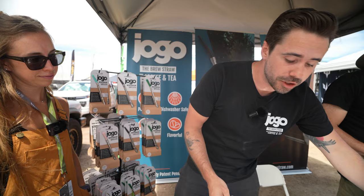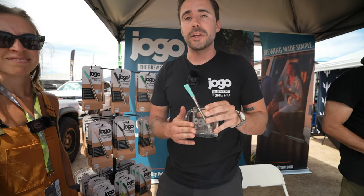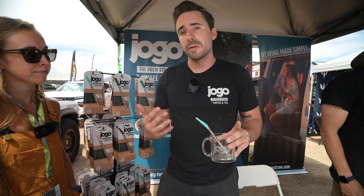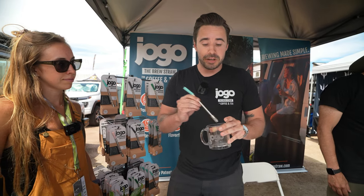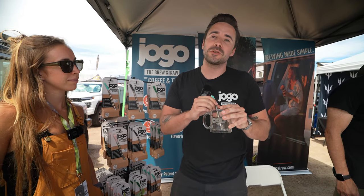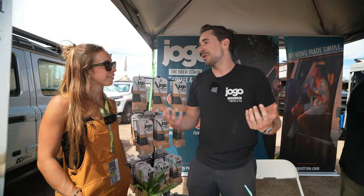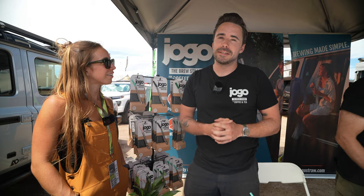What this lets you do is you just put your coffee grounds right in your mug. It's an immersion brewing method. Add some hot water, let that brew for four to five minutes, and then give it a quick stir with your JOGO. When you pull from the straw, it filters out all of those coffee grounds and gives you a nice French press style coffee with a lot of the ease and convenience of instant coffee.